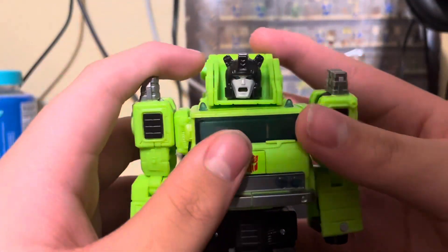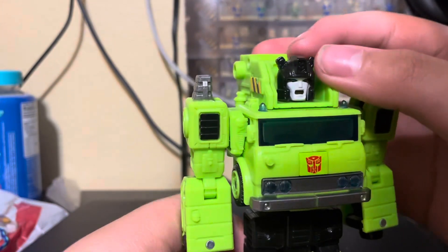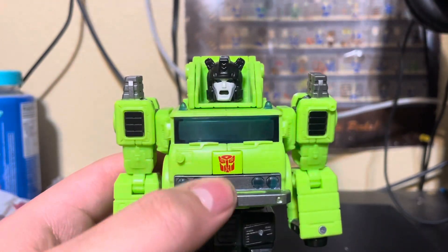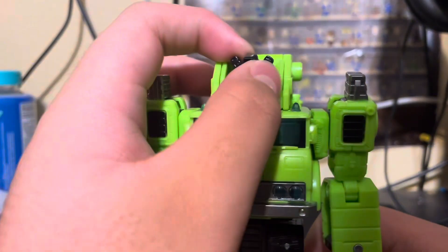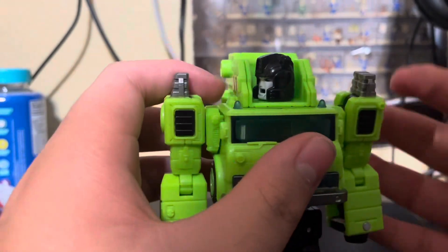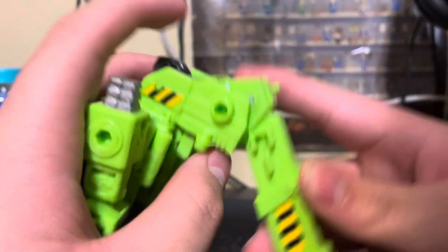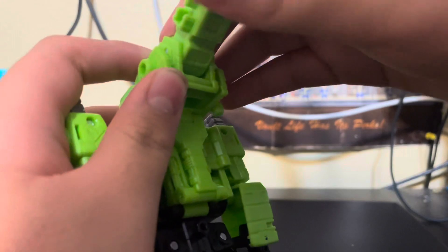He's a brick, but in a good way. He does have some head articulation — very limited. He can't look up or down that well, and I don't know why but his face — he's just eternally screaming. His head can look left and right a fair amount, though it's limited by the crane part. The crane is ratcheted.